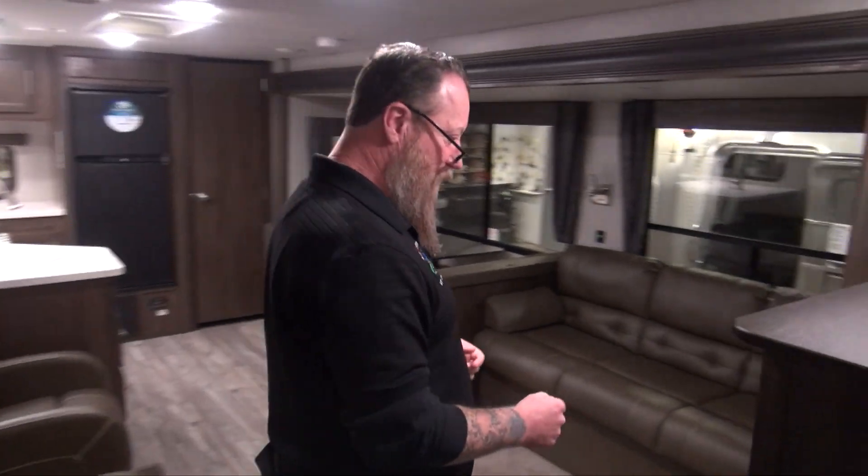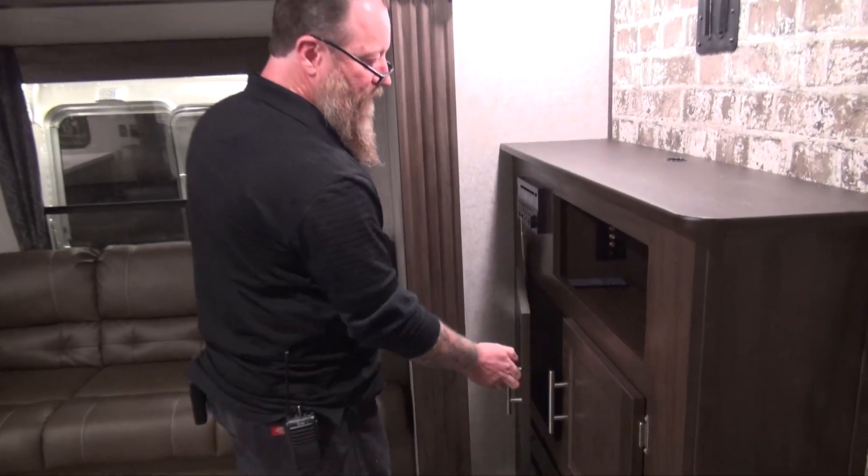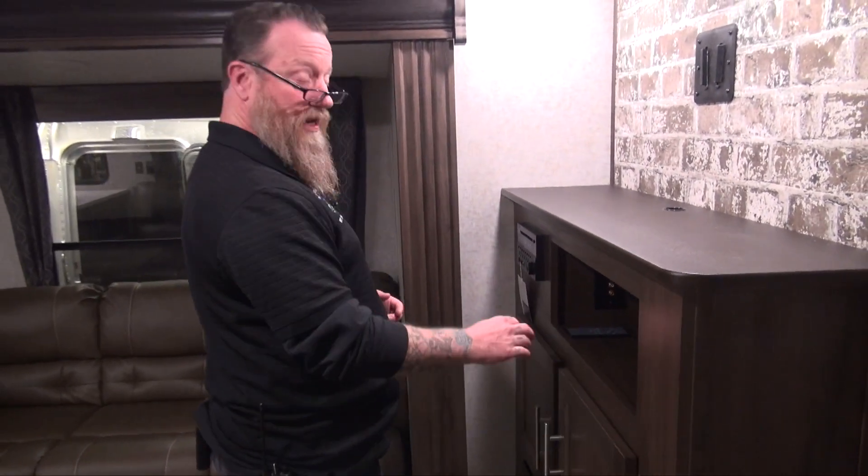We're also going to want to see if maybe a cabinet opened up in transit. By walking through the entry door, we can see these cabinets — when this slide out is in, if one of these were to open up, we're probably going to damage that cabinet. So just take a quick look to make sure that when I do run that slide out, I'm not going to damage anything.